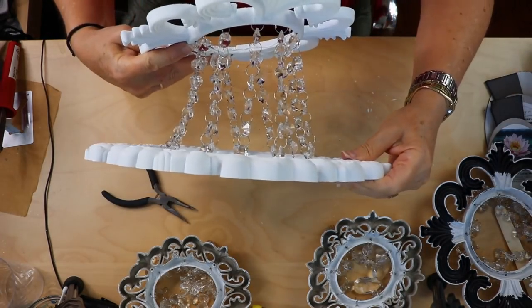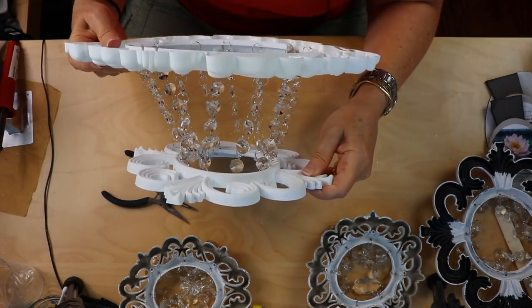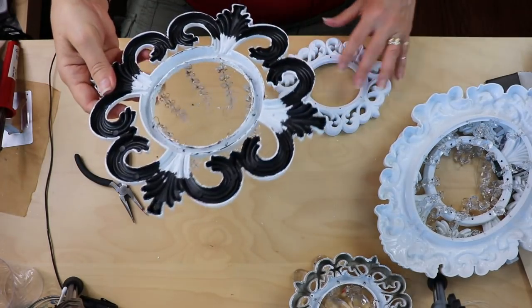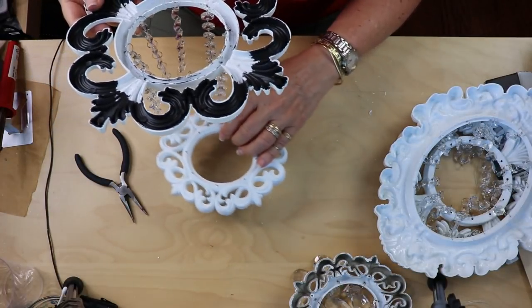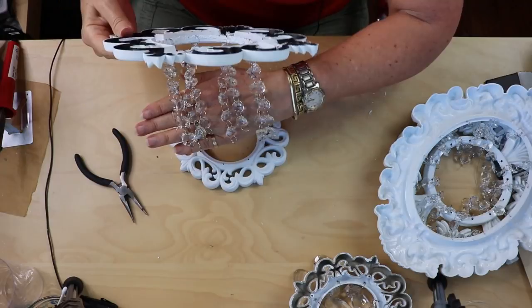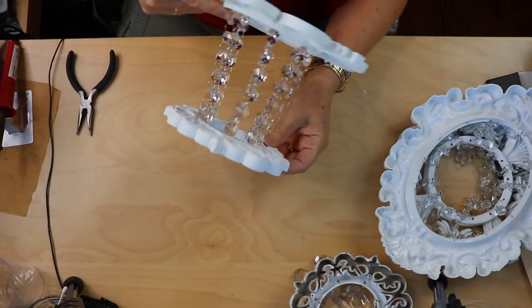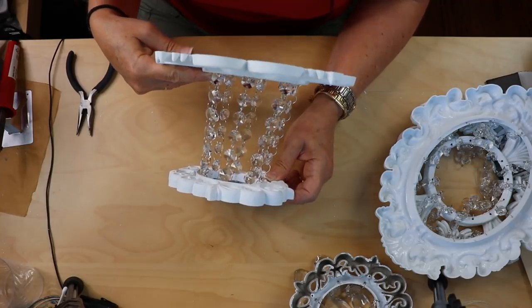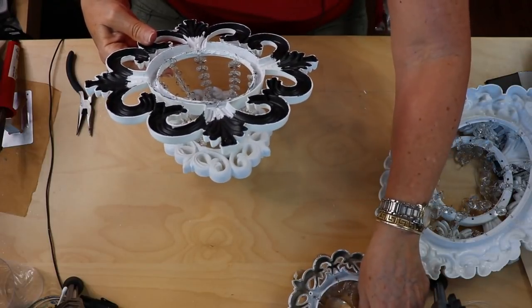This is what it looks like so far — you can see kind of where we're going with this. We're going to set that aside for now and work on our other middle piece and the bottom piece. This is the top part of the very bottom hanging level, so we're going to be attaching these strands from here directly to this one the same way. Now we're going to start attaching some of our pieces together and get this chandelier looking more like a chandelier. If you're getting value out of this project, give me a thumbs up and subscribe to join the glue dot family.